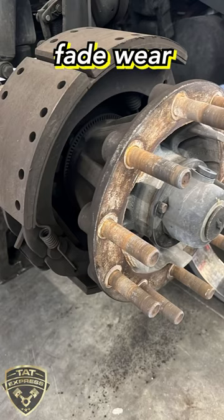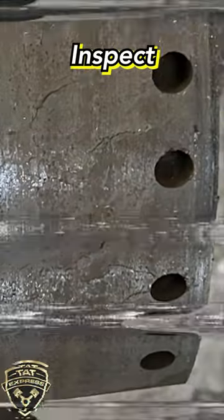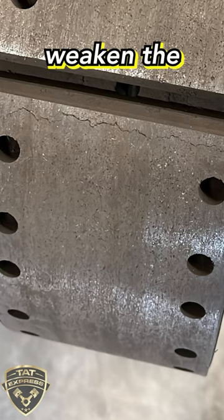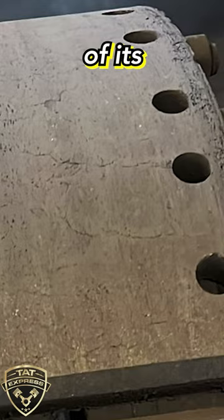Some indicators of brake fade wear are reduced stopping power and braking noise. Inspect brake shoes for cracks or fractures. Cracks and fractures on the brake shoe can weaken its structural integrity and indicate it's nearing the end of its usable life.